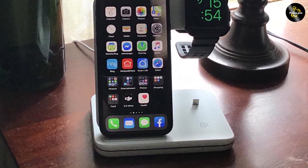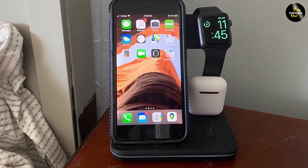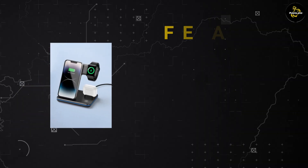The charging station supports fast charging for your devices, with a maximum output of 15W, which means it can charge your devices quickly and efficiently. This charging station is compatible with a wide range of devices, including smartphones, smartwatches, and wireless earbuds.